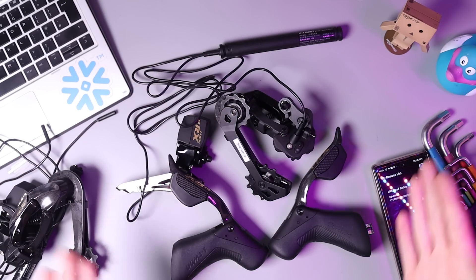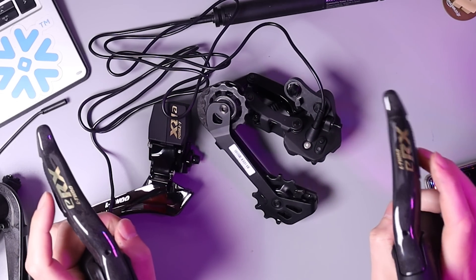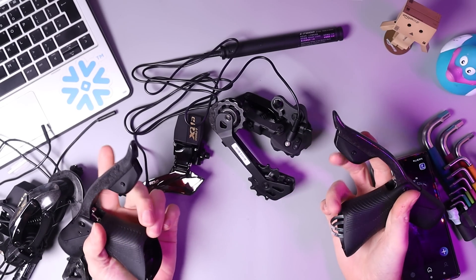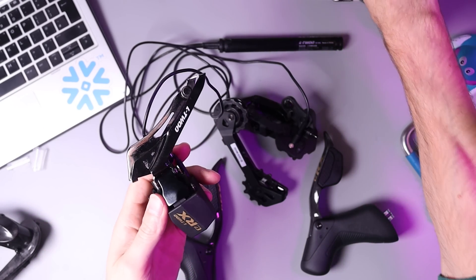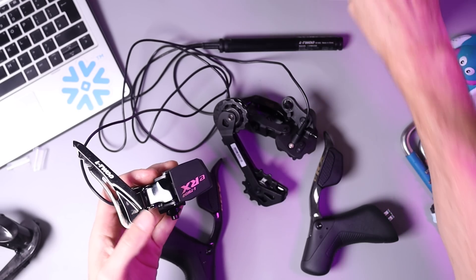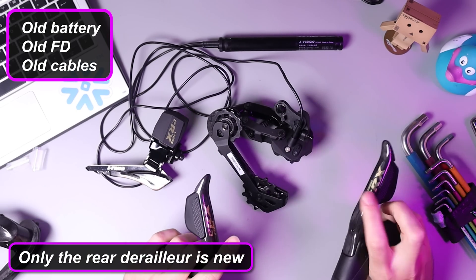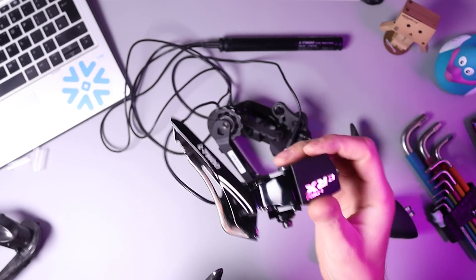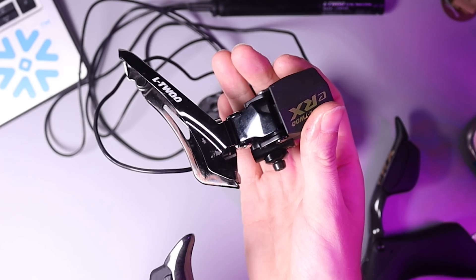All brand new parts here, and I've just paired up the shifters. Let's wake the groupset up. Rear derailleur — all good. Front derailleur — back in business. So let's swap in the old parts. I've plugged in the old front derailleur — old battery, old front derailleur, old cables. Wake up the groupset here. Rear derailleur — absolutely fine. Front derailleur — I bet this is going to work, right? Yeah, of course. It works fine.